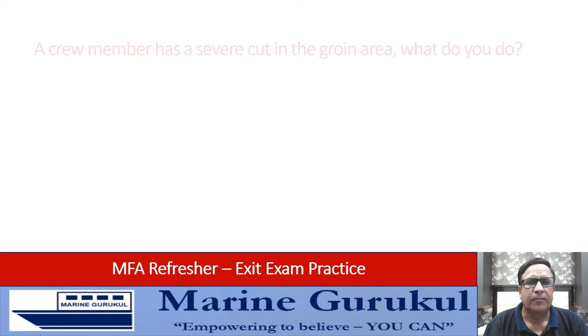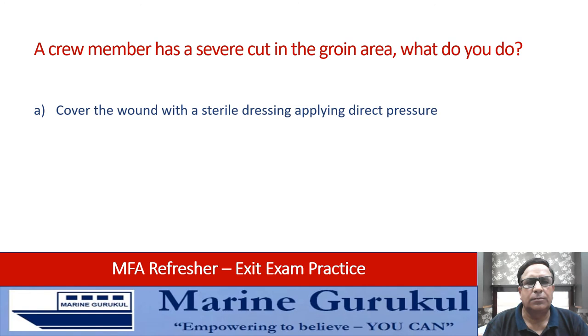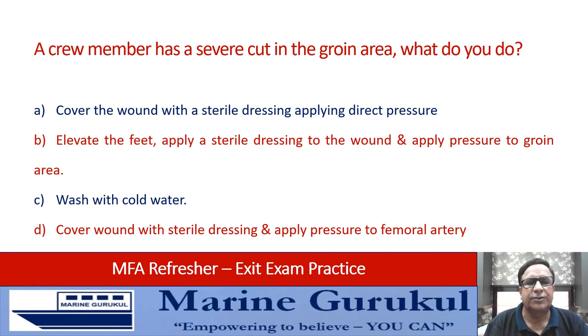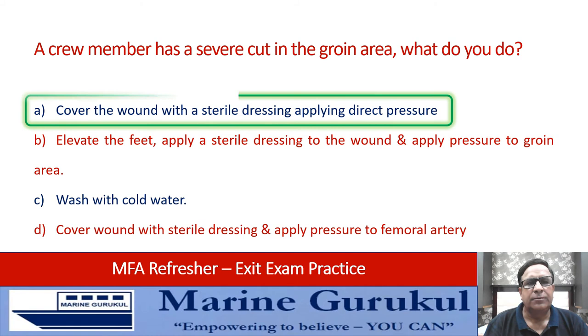A crew member has a severe cut in the groin area. What do you do? Cover the wound with sterile dressing and apply direct pressure, elevate the feet and apply sterile dressing with pressure to the groin area, wash with cold water, or cover the wound with sterile dressing and apply pressure to the femoral artery. The answer is A — cover the wound with sterile dressing and apply direct pressure.